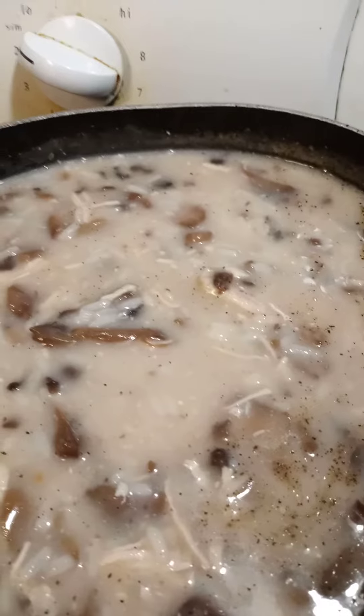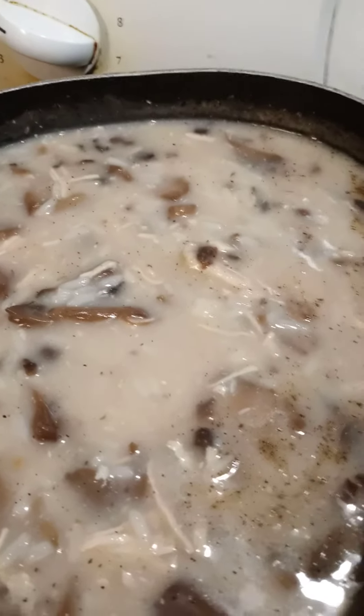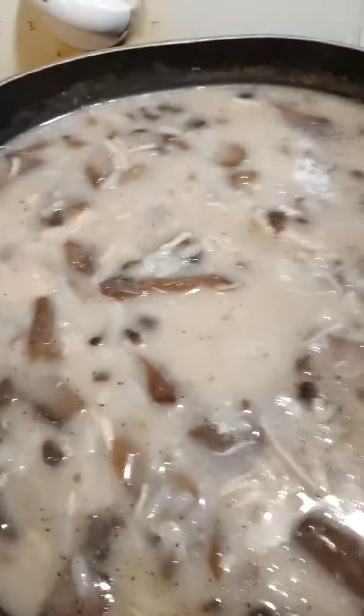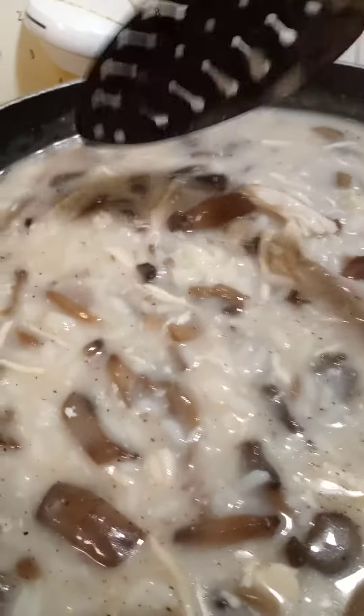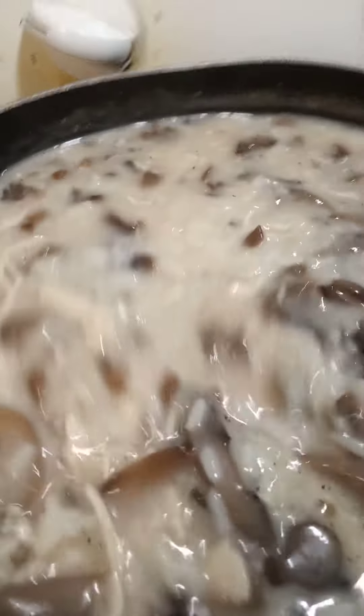I let that cook up for a few minutes, then I add the rice that I've already cooked. Then I shred the chicken up and add some pepper and some salt. I can't eat onions right now, but this is basically what it looks like after being on it for two days.